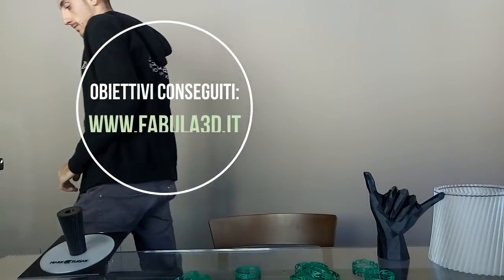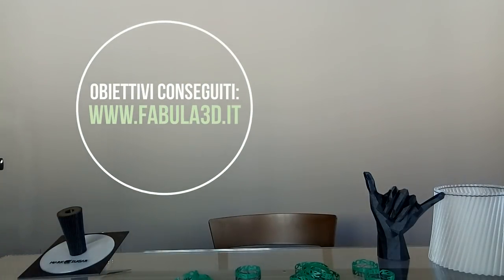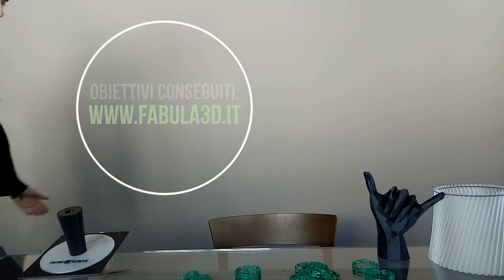Iscriviti al canale per rimanere aggiornato su tutto quello che verrà creato con le stampanti 3D. Iscriviti soprattutto se hai intenzione di comprare una stampante 3D, perché ho fatto veramente tanti video su come poter stampare 3D.